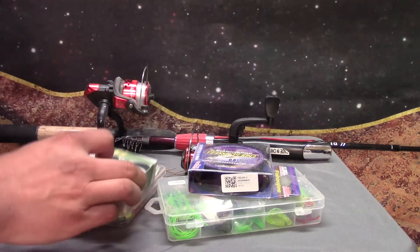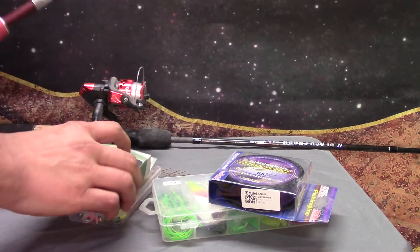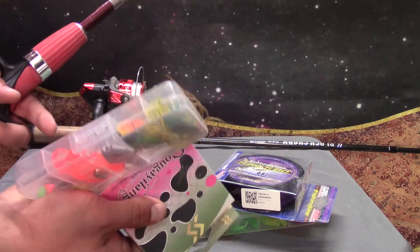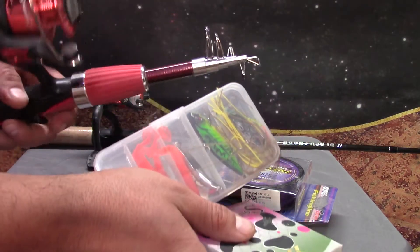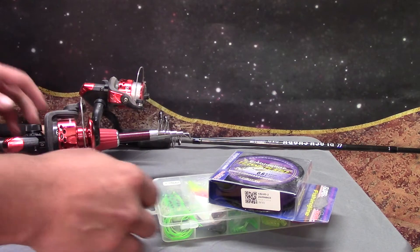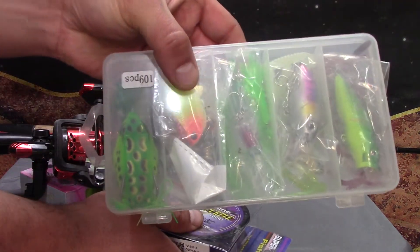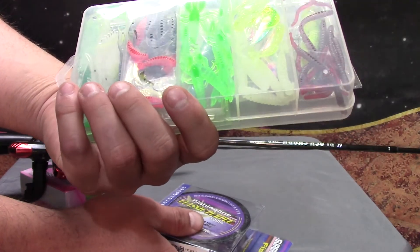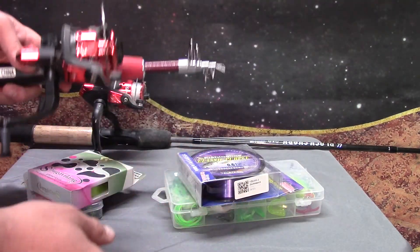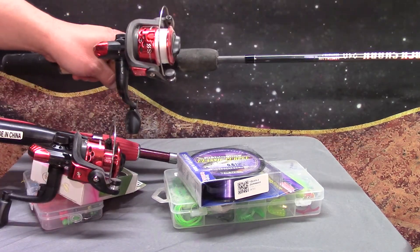Probably ought to ask somebody about that. One of these — I think it was this one — came with this stuff right here, which has got a lure in it and whatnot. Probably ought to hold it in the frame. It came with that stuff. And this one I think I bought with this lure kit. You can even see it — it's got a bunch of grubs and stuff in it. And I bought some extra line for it because — yeah, that came with it. I didn't even know it came with line on the reel.